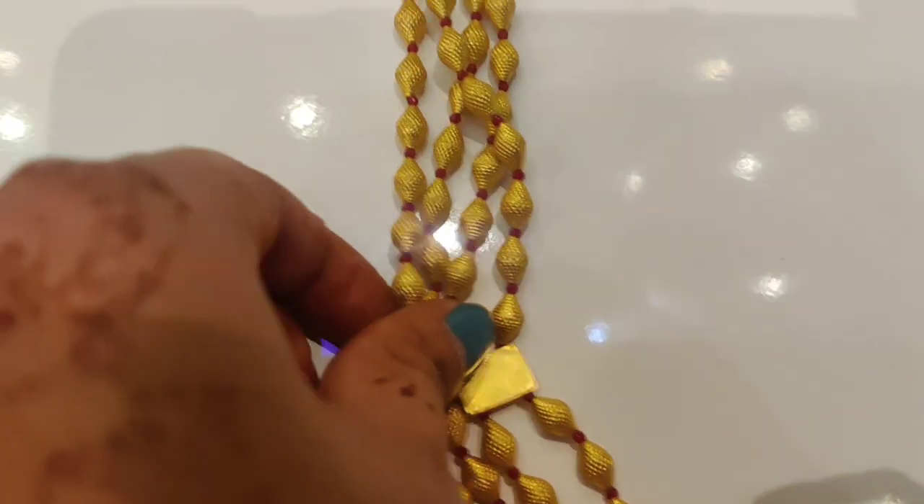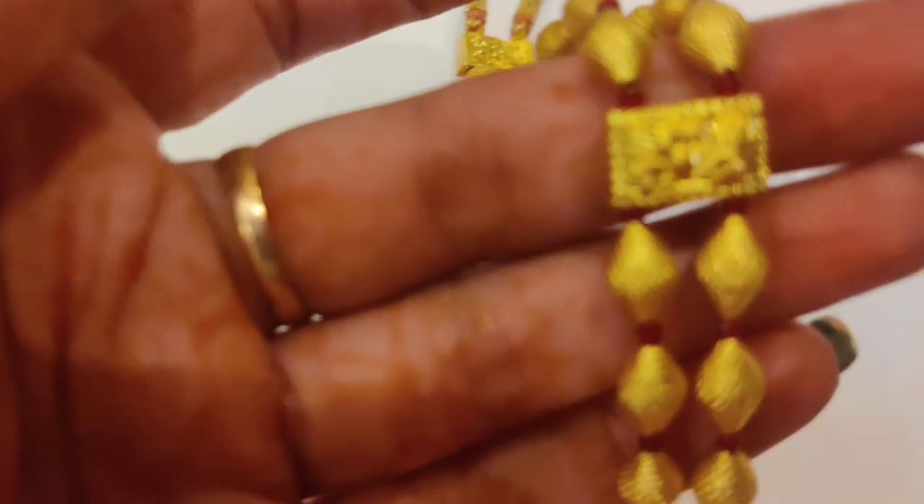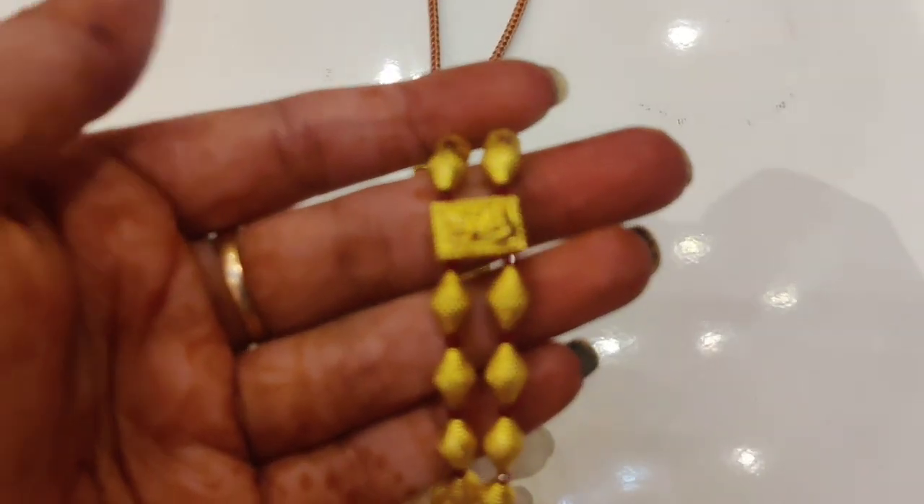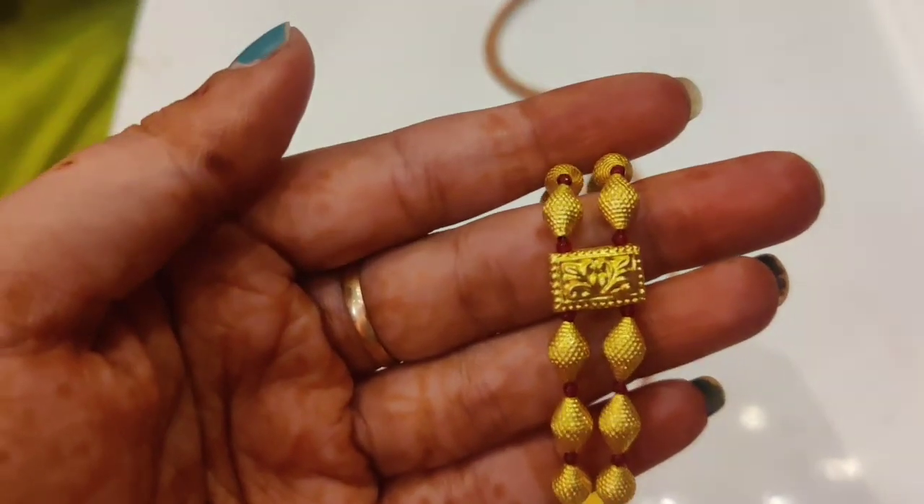This one has a double and a small weight. I think this one is made of this material. If you want, you can put this one — it comes in 3 different sizes.